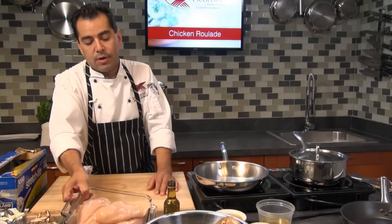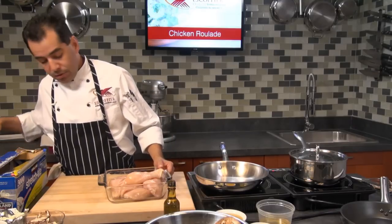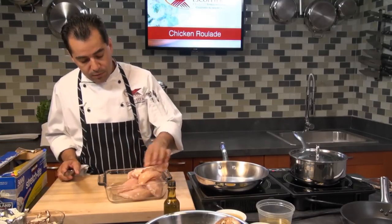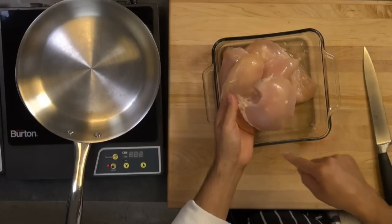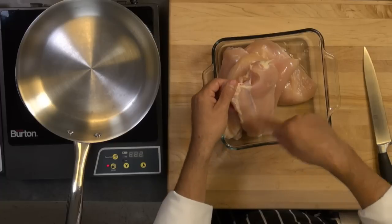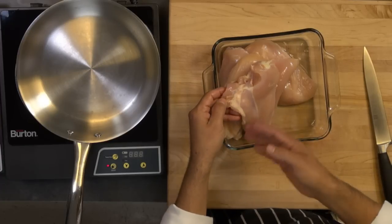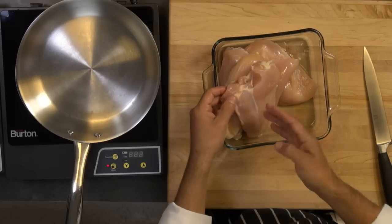I'm going to start by preparing a chicken breast. I got some nice boneless chicken breasts. Usually you buy them and you get them with this little fat around. You want to make sure you trim all this fat because you don't want to cook it — most of this fat has got some gristle and little cartilage, so when it cooks it's not going to melt away. So you want to clean the breast really nice.